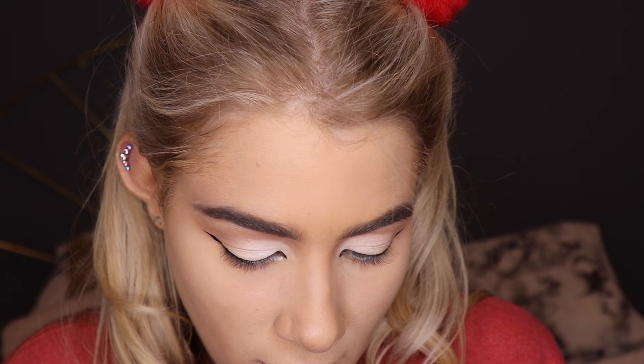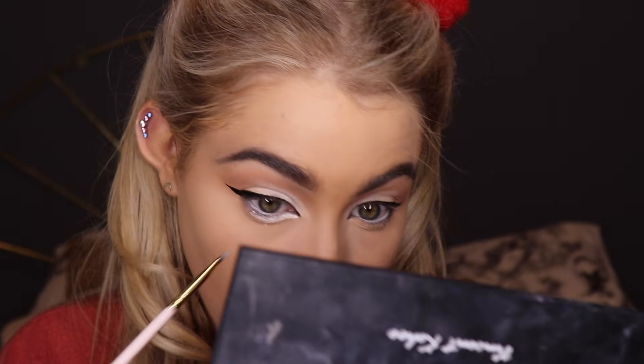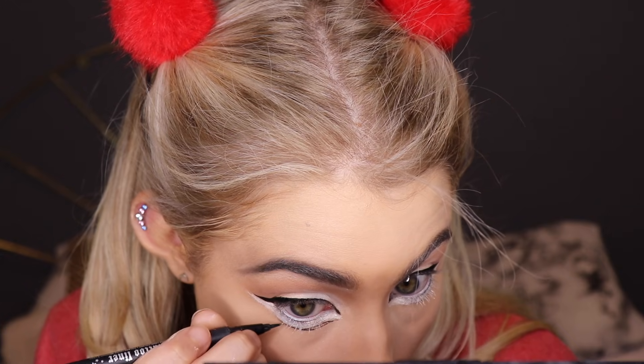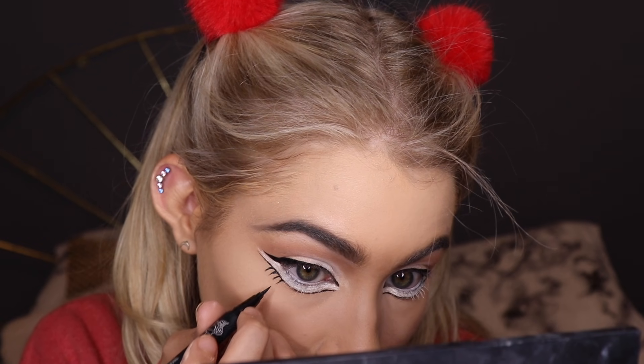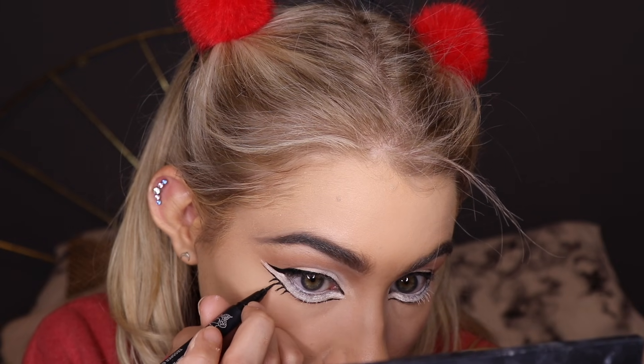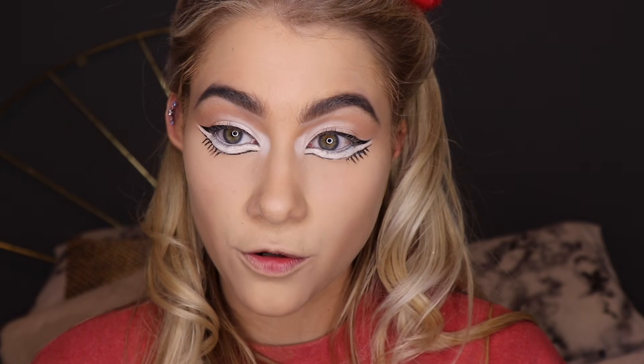I'm taking the Beauty Bakery So Marshmallow white gel eyeliner and applying it under my lower lash line to create a new, lower lash line — this is going to make my eyes appear massive. I'm then going back in with the liquid eyeliner just underneath that white line, and finishing by running the white powder eyeshadow along the white on my lower lash line to set it.